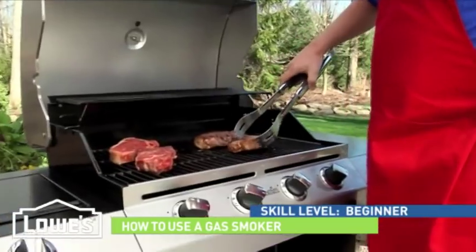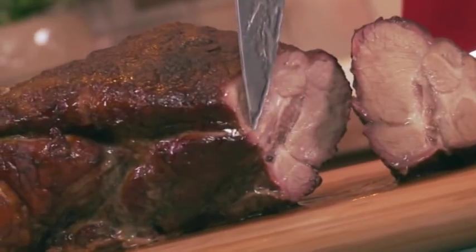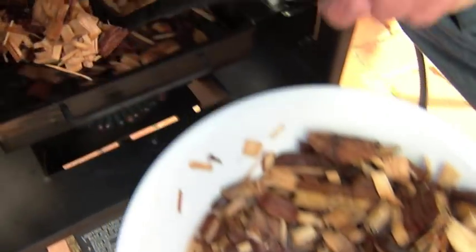Lots of people grill, but have you ever tried cooking in a smoker? You just can't beat that great smoky flavor. I'm going to show you how to use one. So let's start cooking.